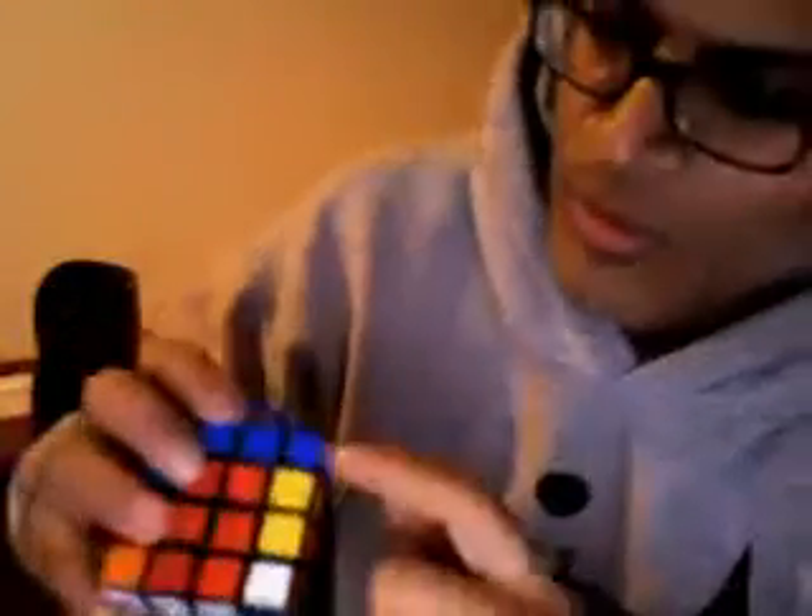If I try this with other pieces — here's another white piece, it's got a blue. If I go to the blue part, I've got the blue, bring it up, bring it over, bring it down — looks good here, looks good here — not very good.